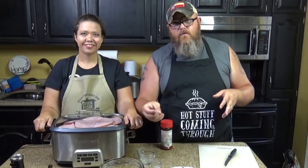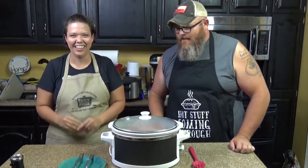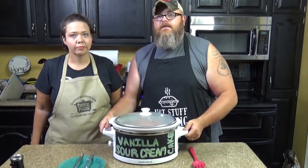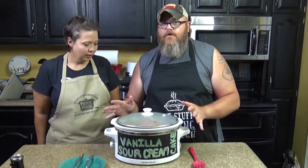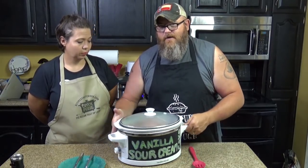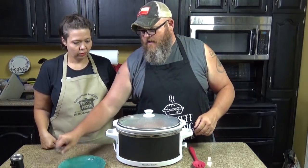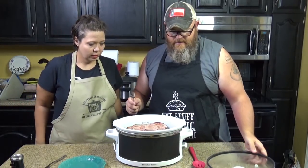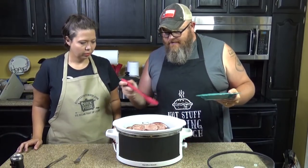Three, two, one — ta-da! Just like that, the front is cleaned up. In all transparency, I almost had this turned around — it says vanilla sour cream cake on the back. I know it's been a long time since we've done that — we have washed the slow cooker itself, just forgot to wipe that off. But this is not vanilla sour cream cake — this is ham steaks and veggies, and this is what it looks like. Yummy!